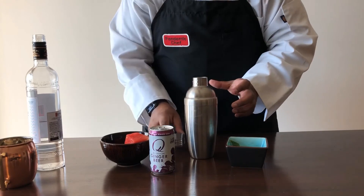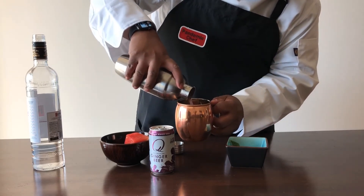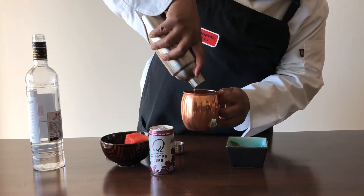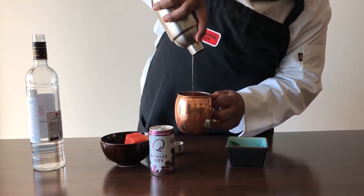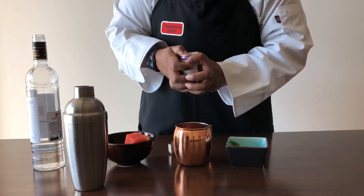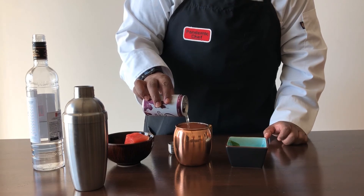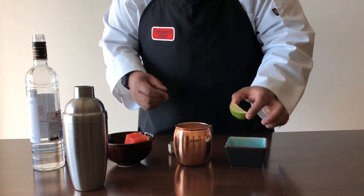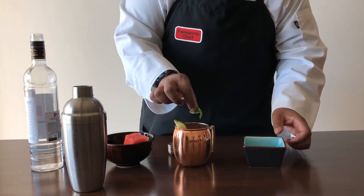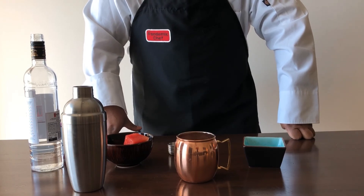Now we want to go ahead and pour that into our Moscow Mule mug. Looks tasty already. We're going to top that with some ginger beer, then add a little more lime on the side, and add our mint. So here we have our watermelon-based Moscow Mule.